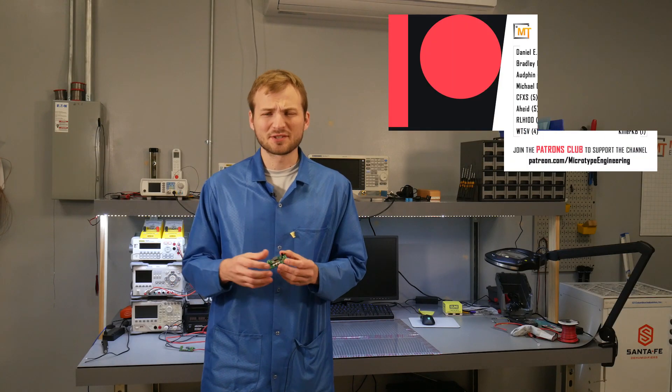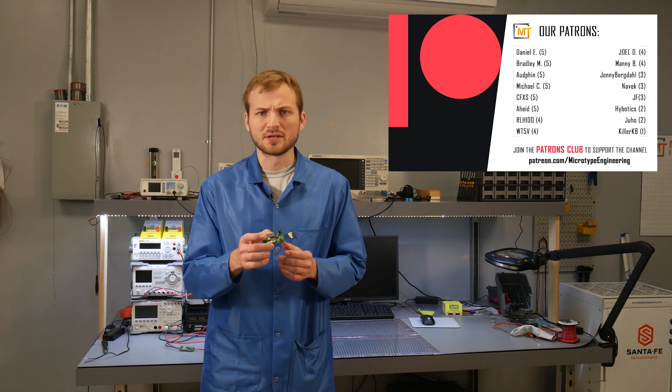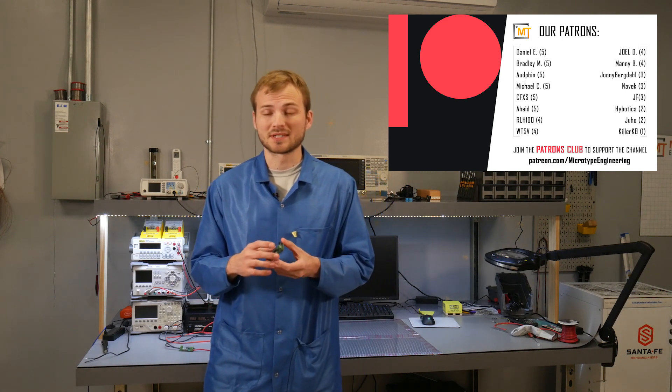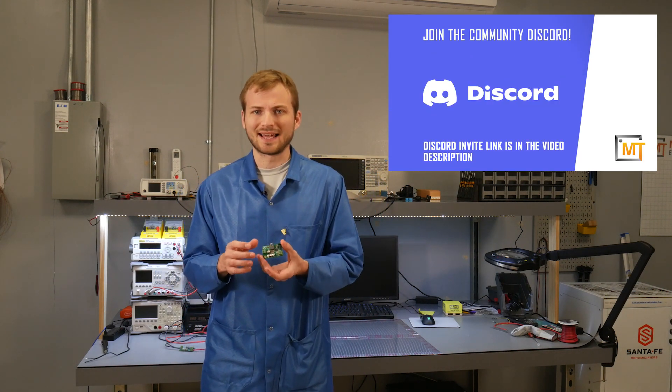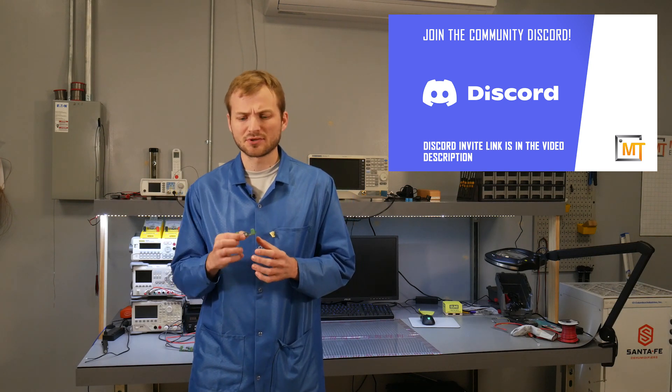For this video and actually for the next few, I'm going to be focusing on the evaluation board - that buck converter board from the first evaluation board series. If you haven't checked that out, I'll have a link up above and in the description. Make sure you check that out. And the goal for this series is I'm going to try to do my best to not say 'it depends.'